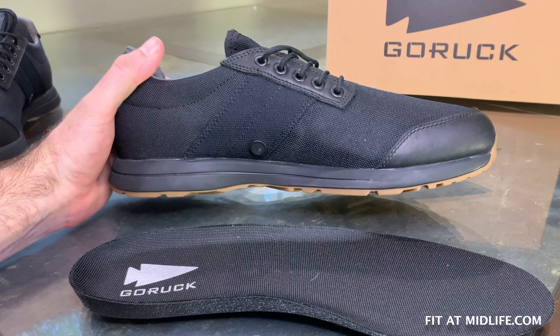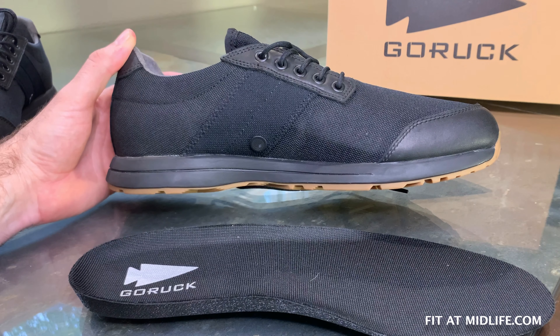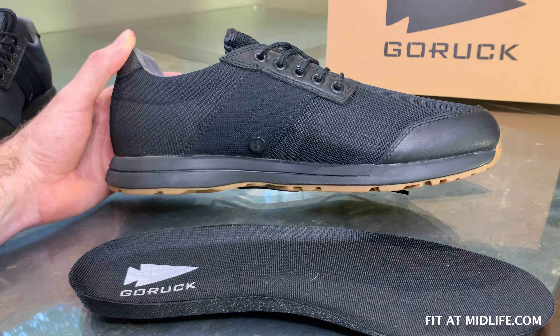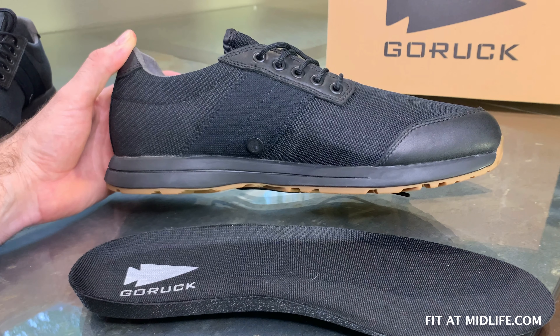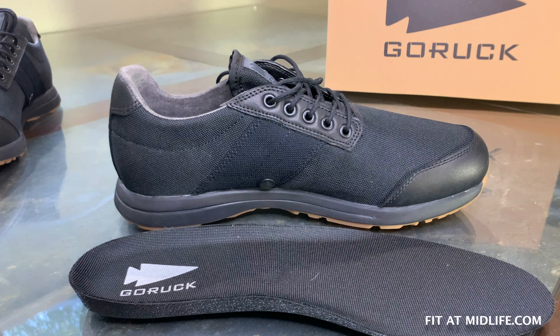Another feature GORUCK has included that you can't necessarily see: this shoe has a 10-millimeter heel-to-toe drop, meaning your heel is 10 millimeters higher than your toes inside the shoe. That is more similar to what you find in running shoes compared to your average cross trainer. The 10 millimeters is chosen specifically because it is better for walking and extended duration walking — it is more optimal to have a 10-millimeter heel-to-toe drop for that purpose.